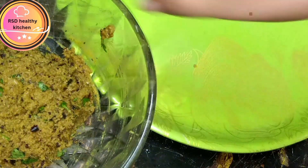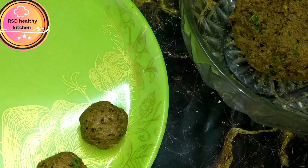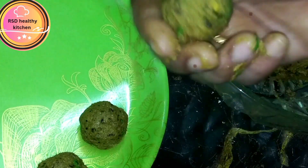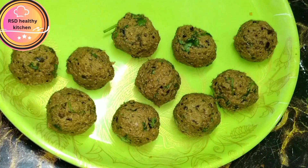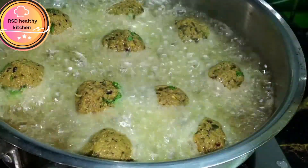Add 4 spoons in the middle. Now we have to mix it up. Put it in the size of the pan, put it in the pan.